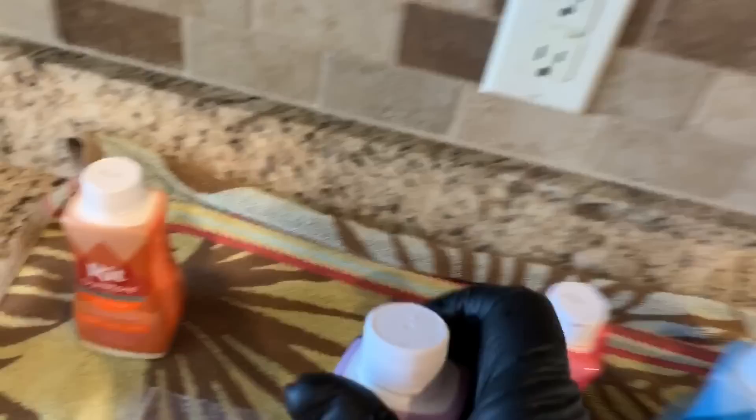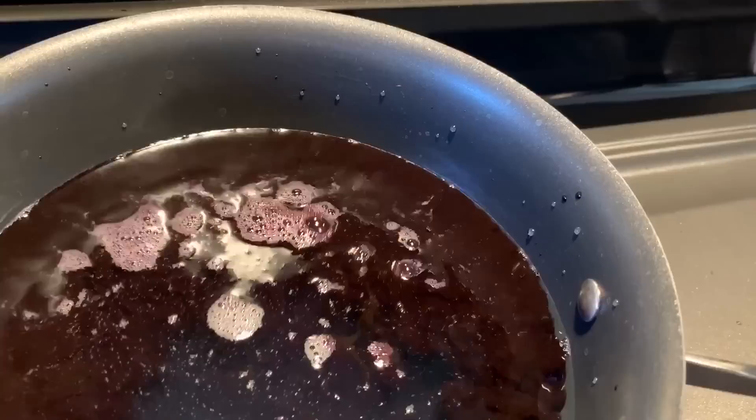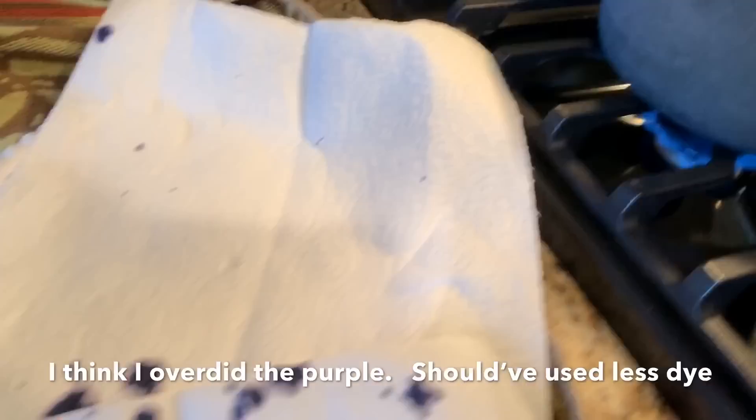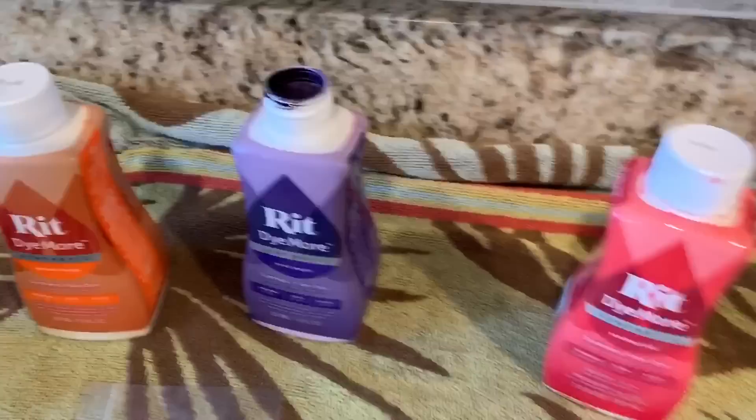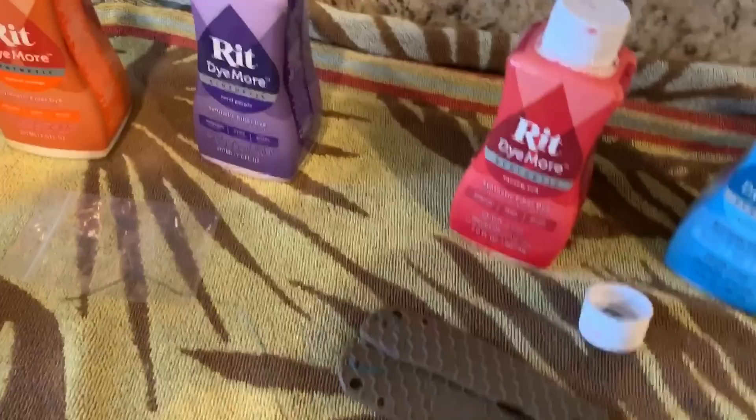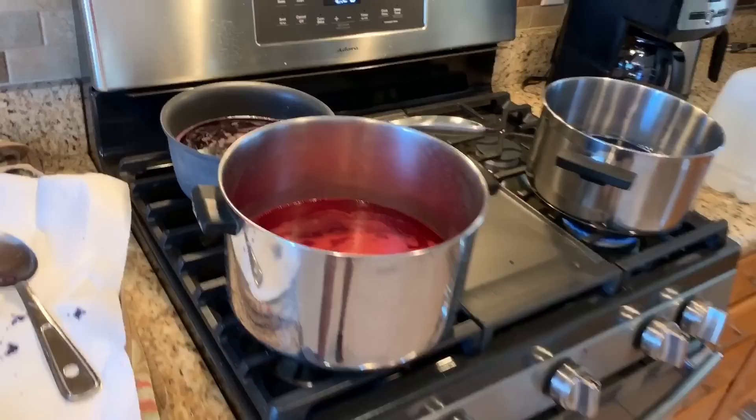For the purple, it looks pretty intense. I want to make sure it reads purple, not so dark it looks black. Decided I'm not going to use any all-purpose — it's all going to be synthetic. Purple, blue, and red — those are the three colors we're going with. Check in when we dump the scales in.